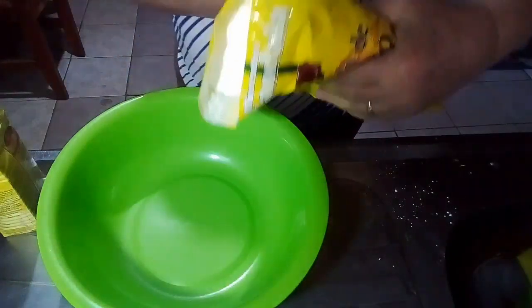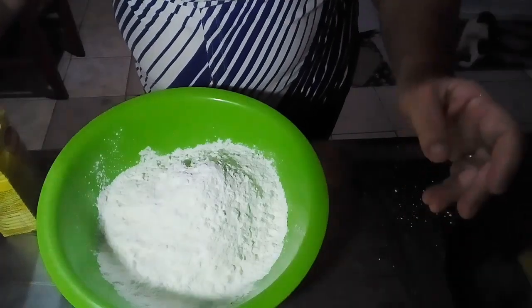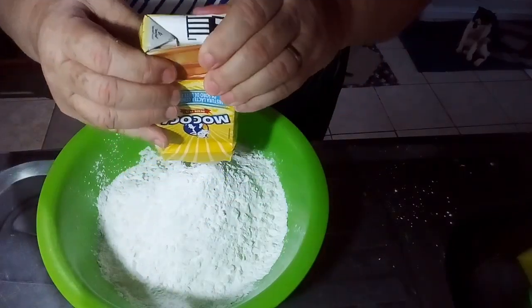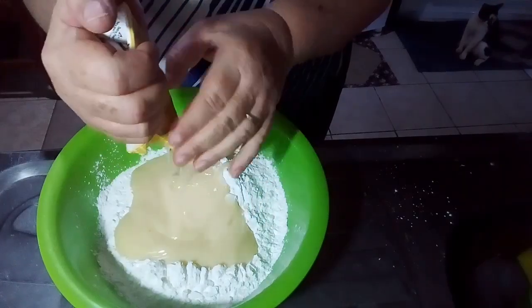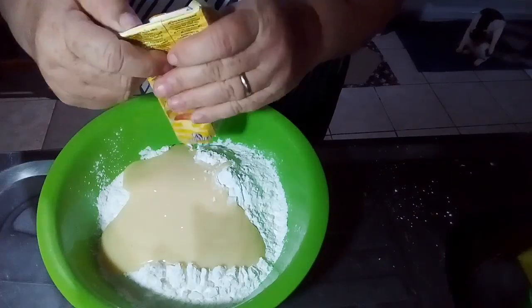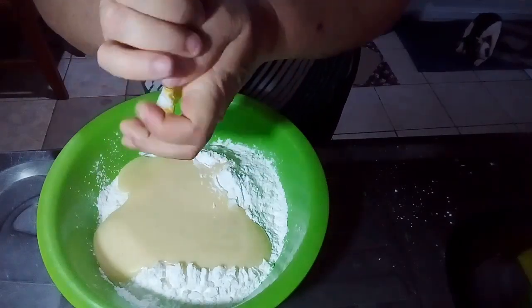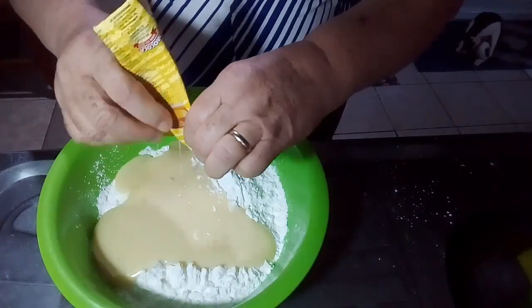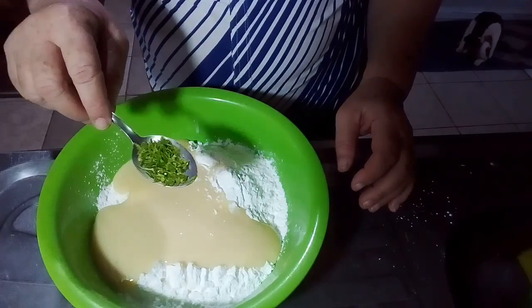I'm going to divide it in half. Now I'm going to put 1 kg of condensed milk (leite condensado).